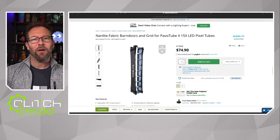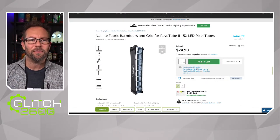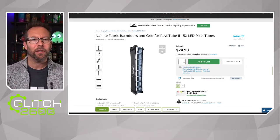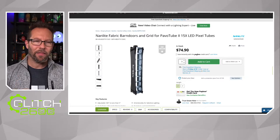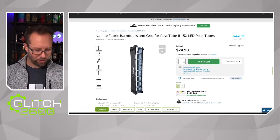Let's start talking about the reason why we're here, which is the Nanlite fabric barn door grid for the Pavo 2-15X. I'm going to use this on the 15C, but they're pretty close in size — the 15C is just a little bit bigger. The X series has a spigot on the bottom, which makes some mounting a little bit easier.